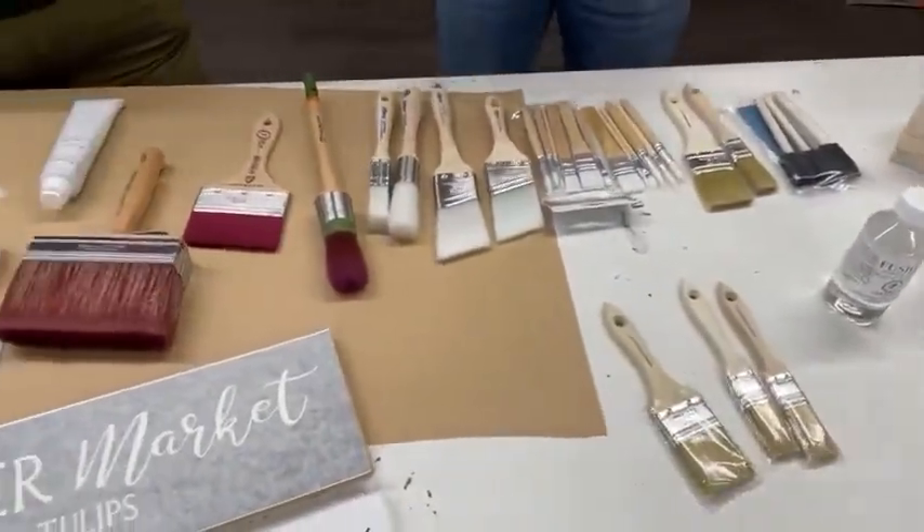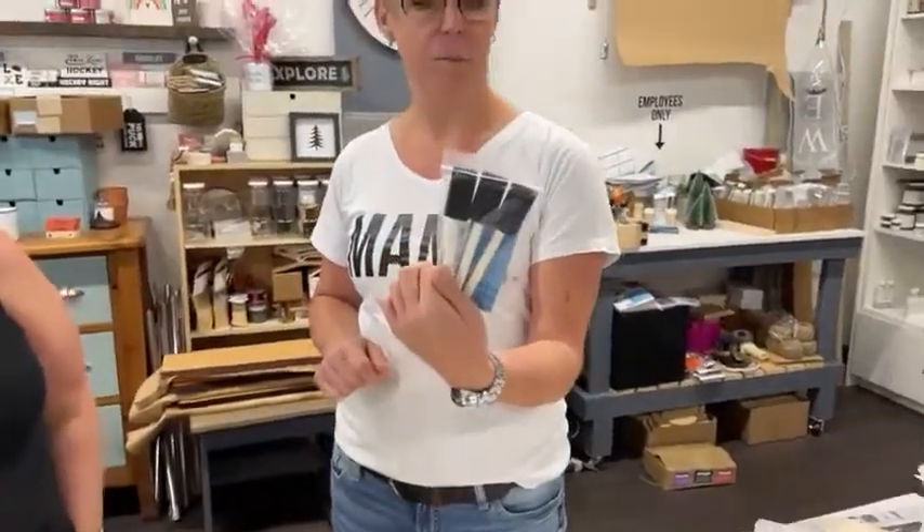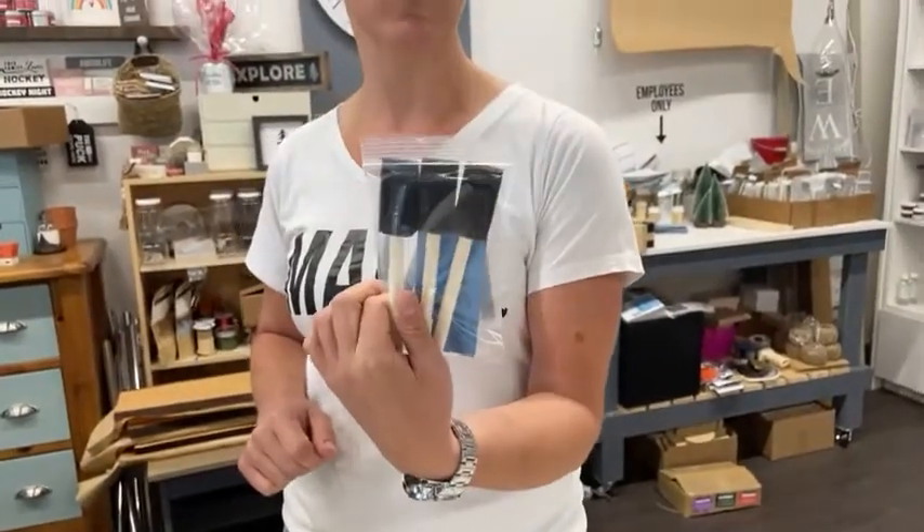We're going to start off with brushes that you can get almost anywhere — these are our foam brush kits. They come with sandpaper and are great for a quick DIY project, something you want to try just once. Foam brushes don't generally last very long so they're great for one project and you can discard them when you're finished. If the paint dries too long on these brushes, they're pretty much toast.